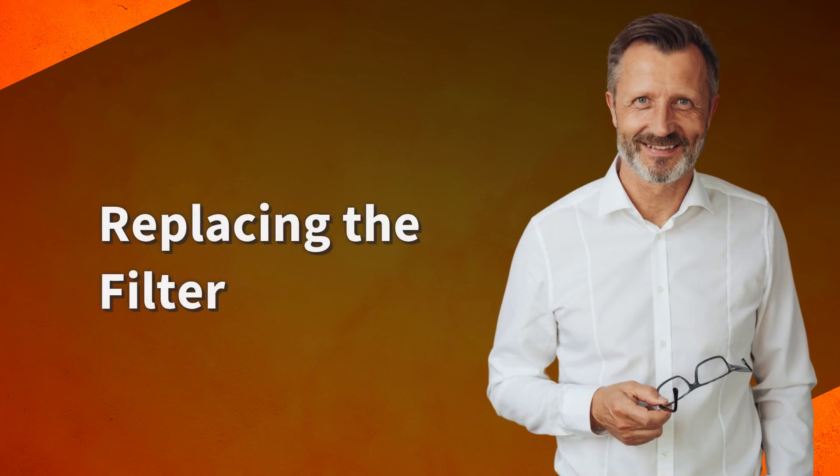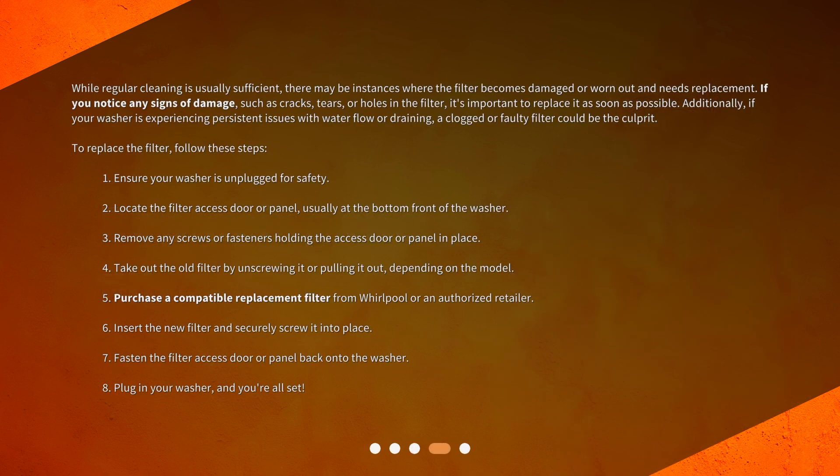Replacing the filter. While regular cleaning is usually sufficient, there may be instances where the filter becomes damaged or worn out and needs replacement. If you notice any signs of damage, such as cracks, tears, or holes in the filter, it's important to replace it as soon as possible. Additionally, if your washer is experiencing persistent issues with water flow or draining, a clogged or faulty filter could be the culprit.